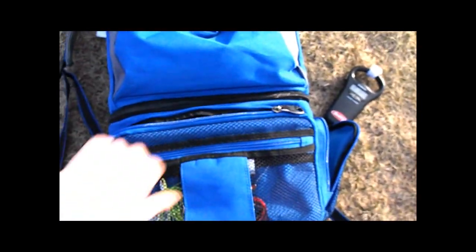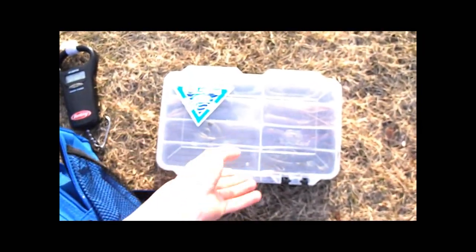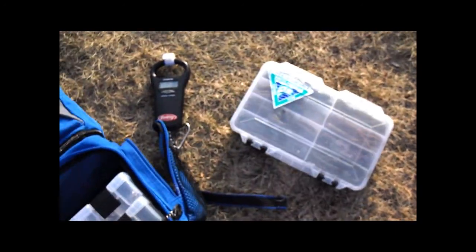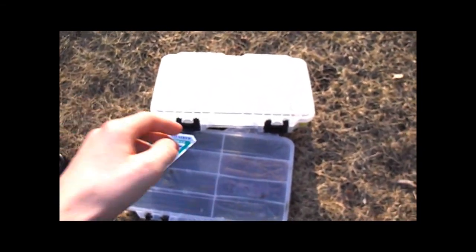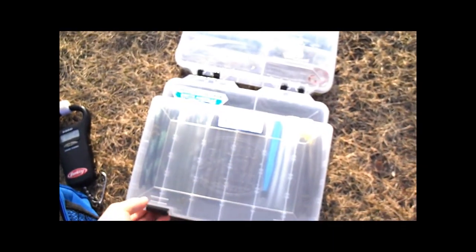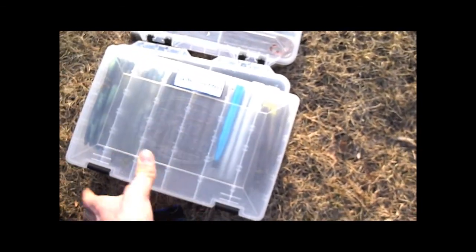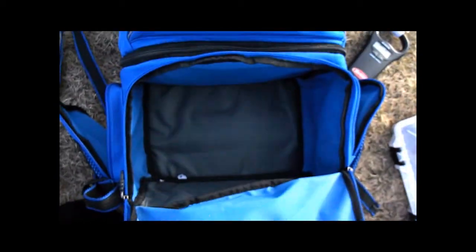Opening up the bottom half, I have my tackle speed bag box here — I have two of them. These are the boxes from my other video about the tackle speed bag I bought last year. I probably won't be using that bag anymore since I got the backpack. I've also used it as a lunch bag, which works pretty good. Inside there are stick worms, hard baits, and other stuff — I usually have them labeled.